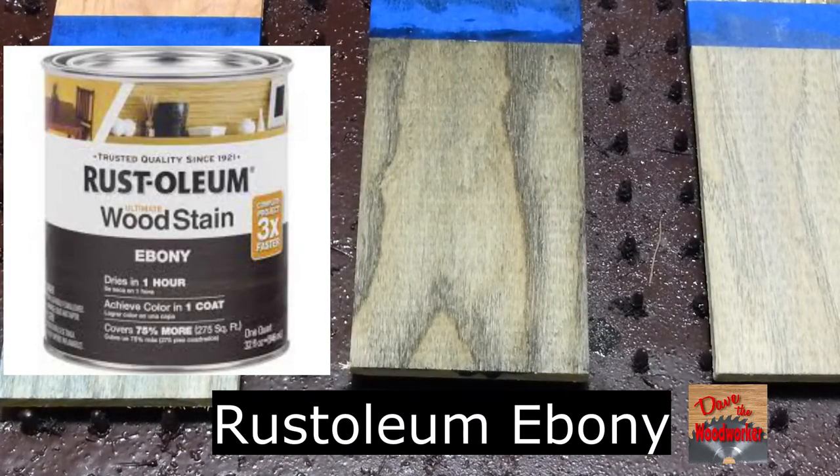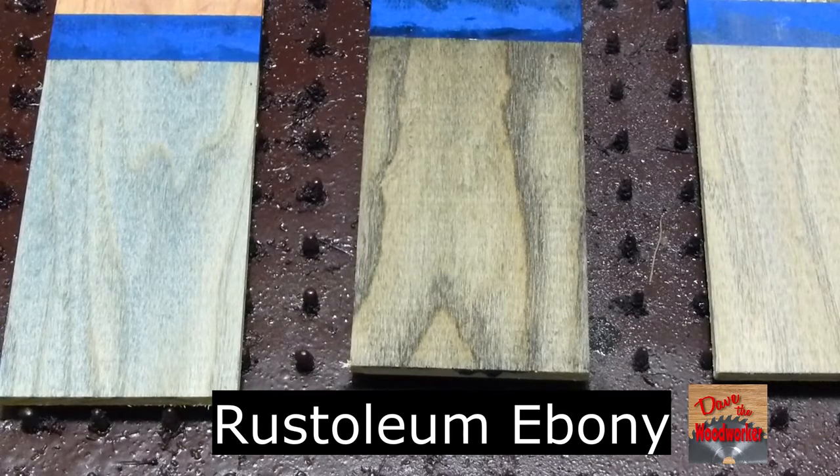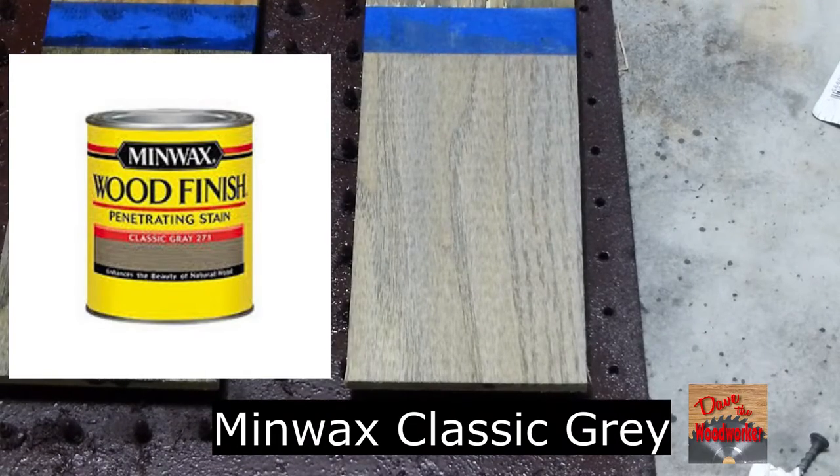This is Rusty OM Ebony. This is Minwax Classic Gray.